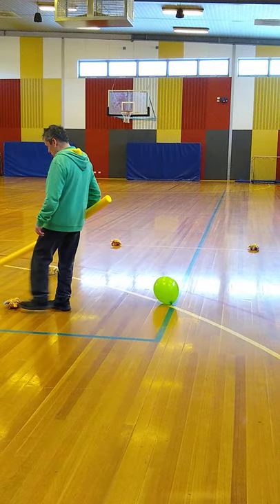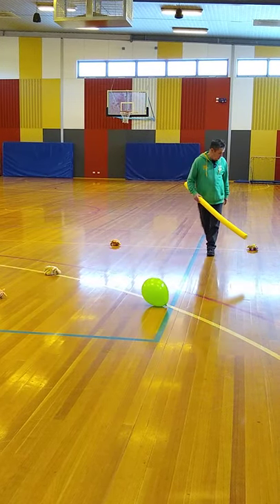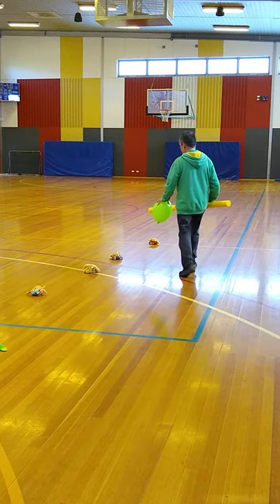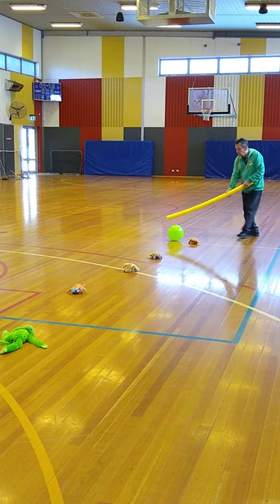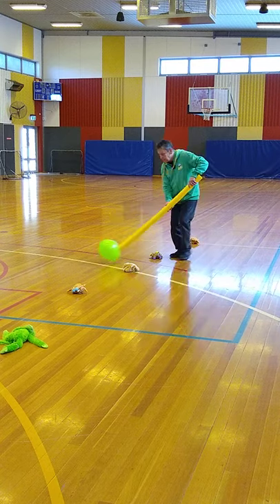All righty. So I'm just putting everything back now in order. So the first game I'll play for you is balloon hockey. Just get this here. It's really, really simple. When the game starts, your job is to knock the balloon through the obstacle course. Now, it's not that easy, but it's a lot of fun.